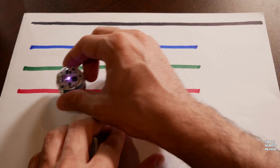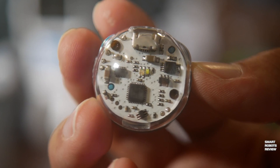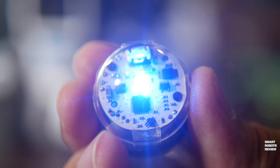And red — there you go, here's a red color. So you guessed it: the Ozobot can read colors. But how does it do it? Let's take a closer look.